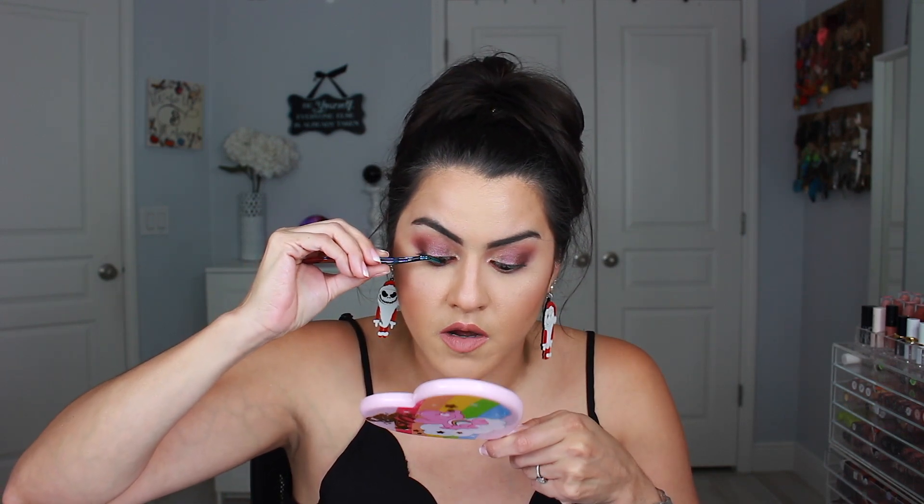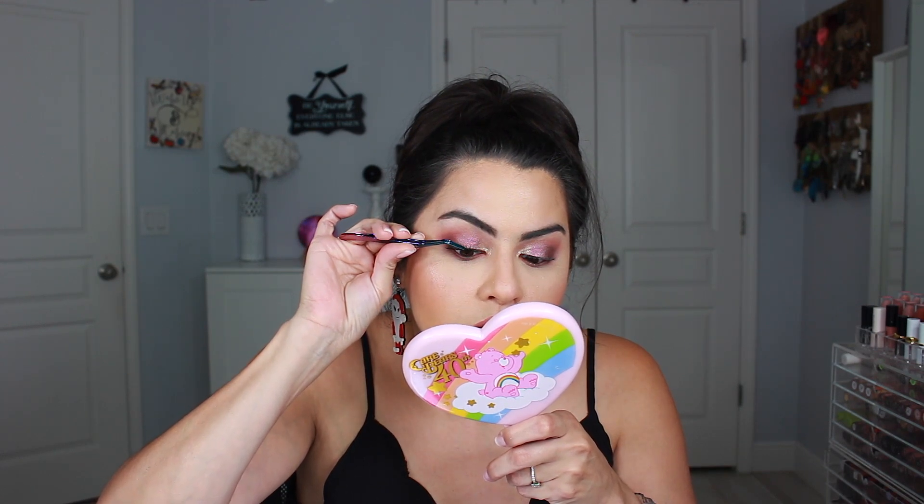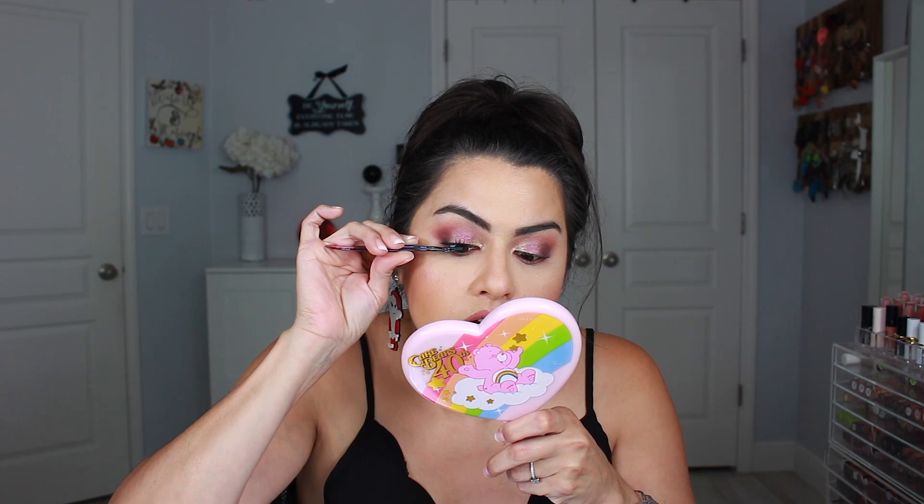I'm just going to go underneath — hopefully you guys can still see — and just attach these to mine. Okay, that was pretty easy. I don't know why I thought I was going to struggle more. Then I'm going to do the next one. They're starting to glue on super easy; I am pretty shocked at how easy they're gluing on, because that glue on your lashes is super tacky.